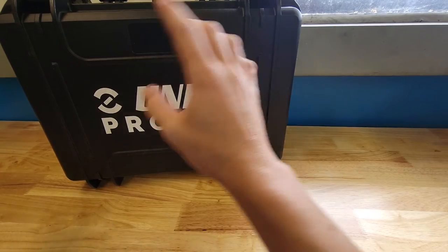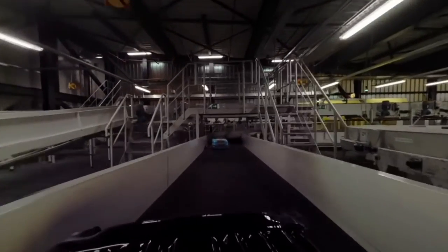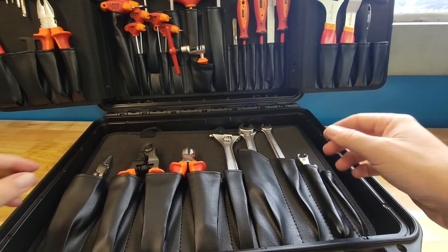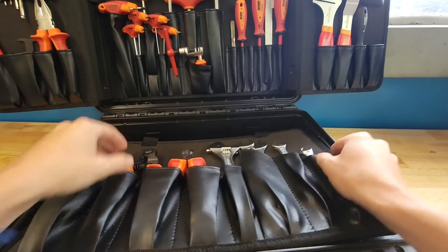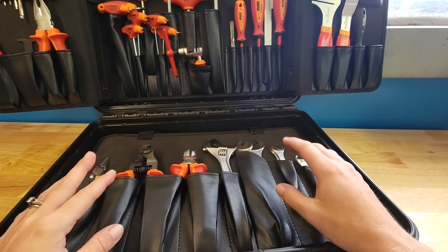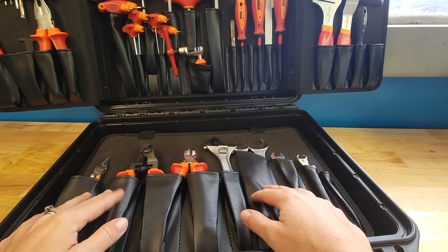Next I'm going to close the box, move it around, and shake it — a TSA travel test. Let's see what happened. It all seems to still be there. The palette is still in place. The only thing that'll probably happen is some tools slide around a little bit, but most will stay — and you can see that before you start flipping the box.